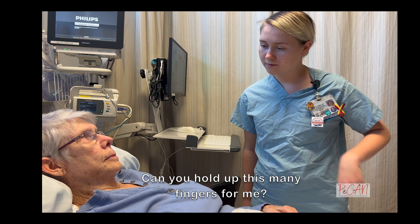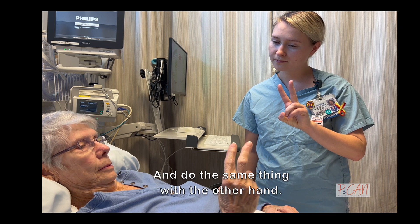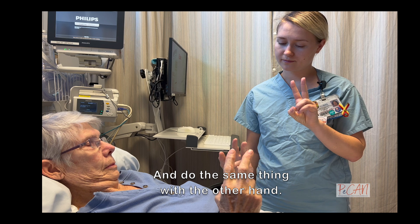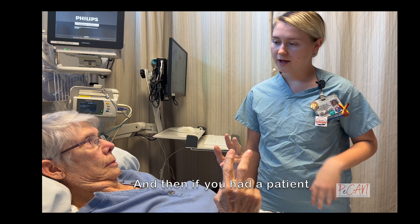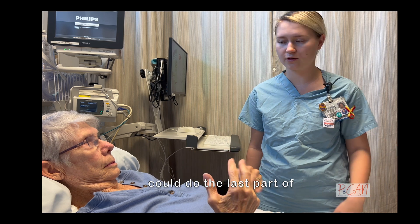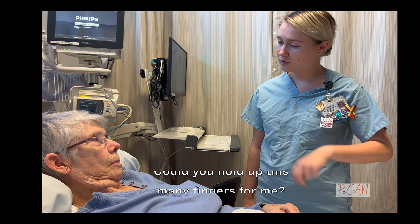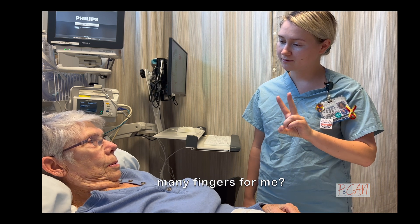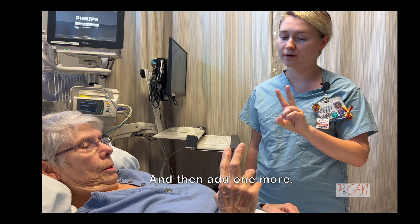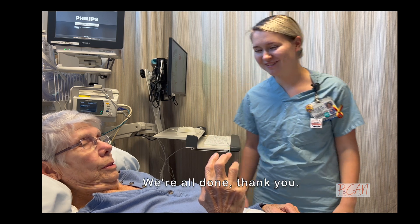And now just one more thing. Can you hold up this many fingers for me, and do the same thing with the other hand? Good. And if you had a patient who only had mobility on one arm for whatever reason, you can do the last part of feature four like this: can you hold up this many fingers for me, and then add one more. Good. We're all done, thank you.